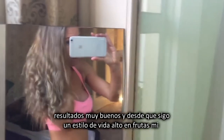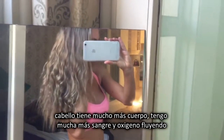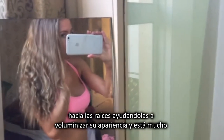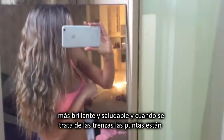For someone who has fine hair, this is a really great result. And since being on a high fruit vegan lifestyle, my hair has so much more body to it — so much more blood and oxygen flowing to the roots, helping with that volumizing — is that a word? — with that voluminous appearance. And it's just so much shinier and healthier.